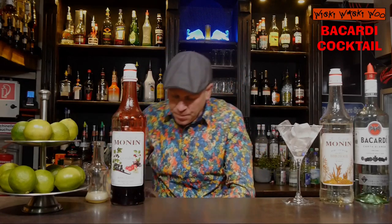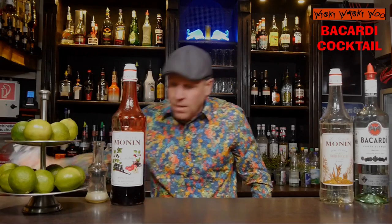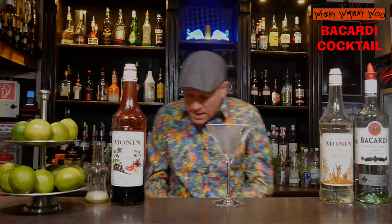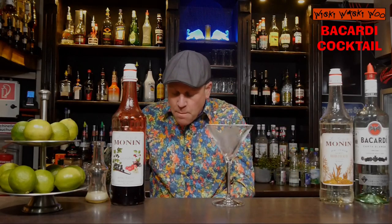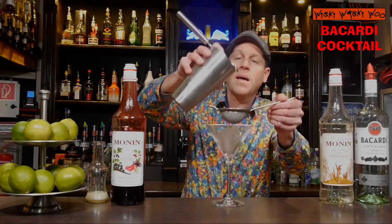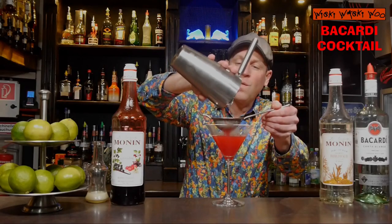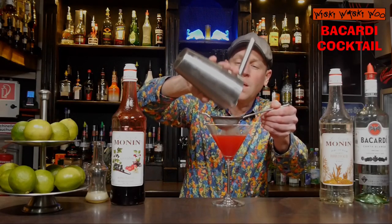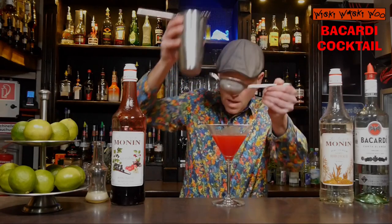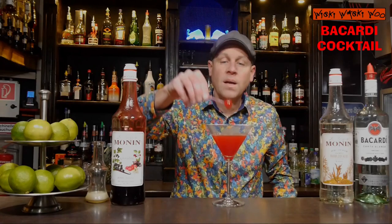Here we are. And I take it to a cocktail glass and I throw the ice away to fine strain my Bacardi cocktail into my chilled cocktail glass. Fine strain. And at the end we take the cherry for garnish.